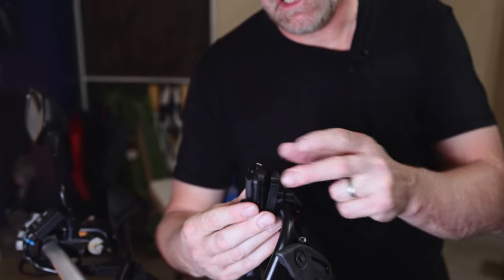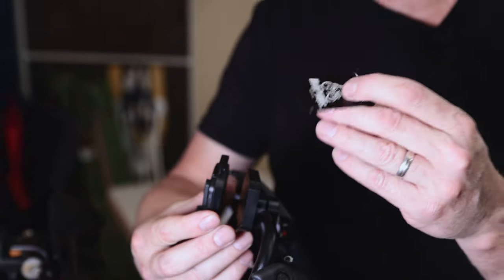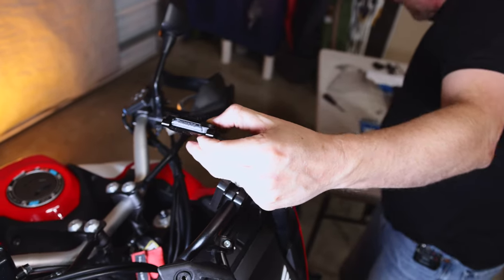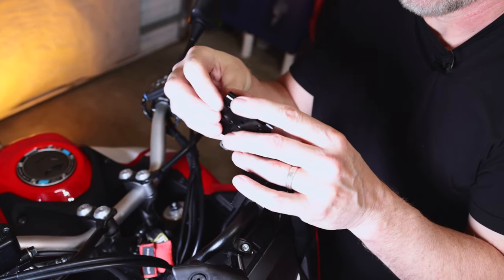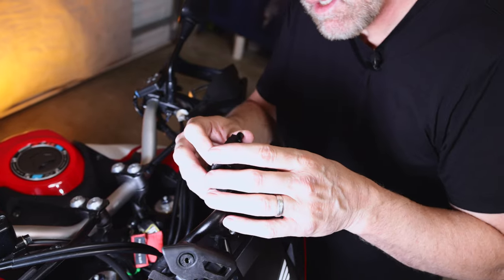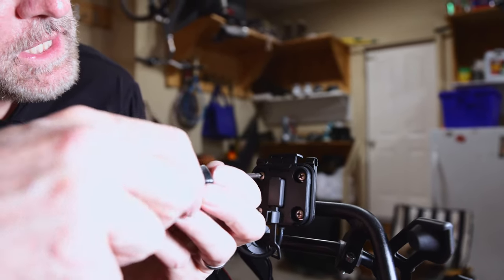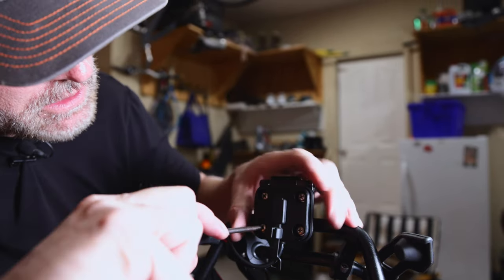At this point you could just attach your Garmin, but you wouldn't have any security, so we're going to be adding this additional security plate. Take the additional plate and put it behind your cradle. Included with the stainless steel hardware is a washer that we're going to feed through and match up. This requires a number one screwdriver, so you can't get much torque on it anyway, but we'll give it a snug torque and that should be good.